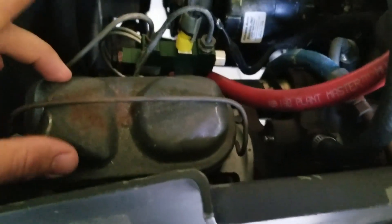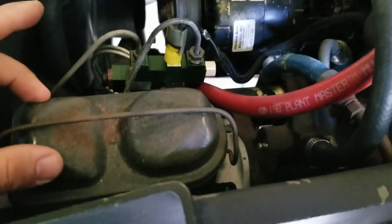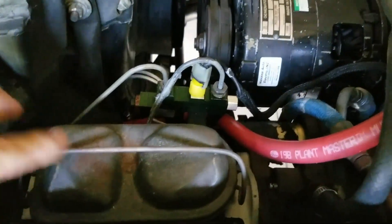This is the brakes — it's been converted to DOT 4. The DOT 5 was very difficult to bleed, so I switched over to DOT 4.